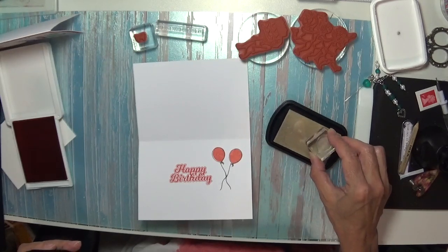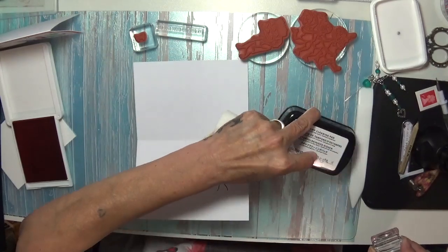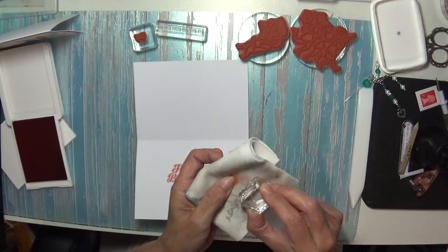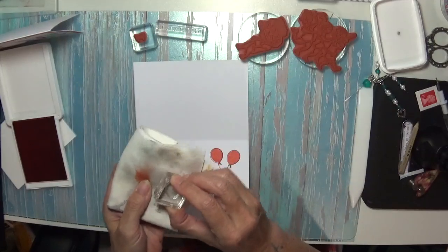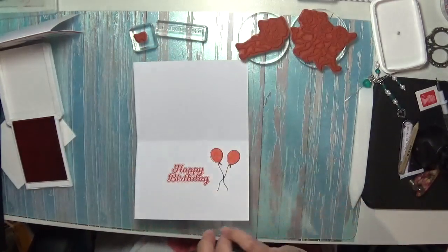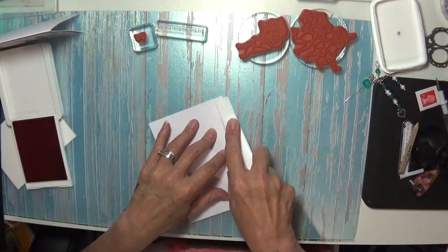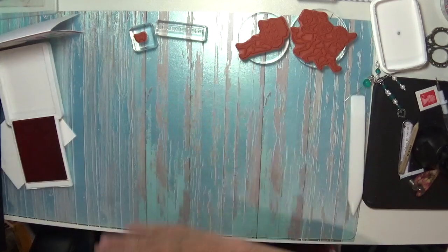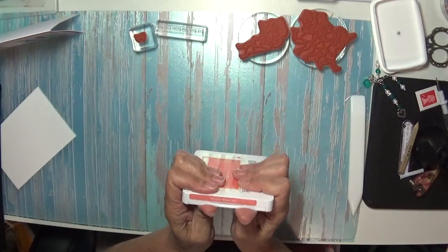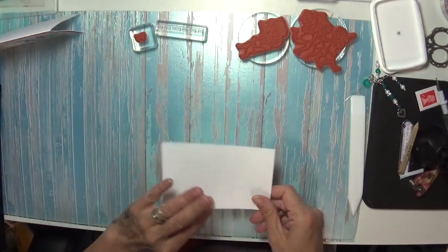Sometimes it will stain — if so, just use your cleansing pad. That's the inside of our card done. Just going to give that another quick burnish and we can pop away that ink. Now we can stamp — I think I'll have the 'yay' in the Calypso Coral. And you don't need it on the red rubber because it doesn't stain the red rubber.